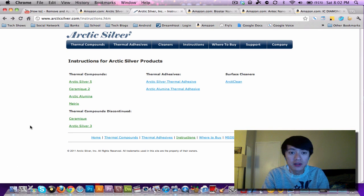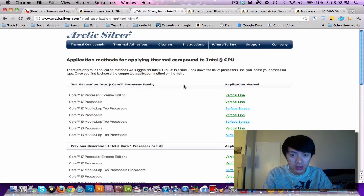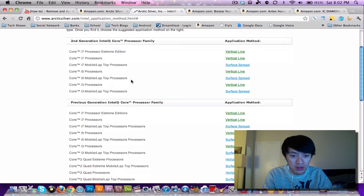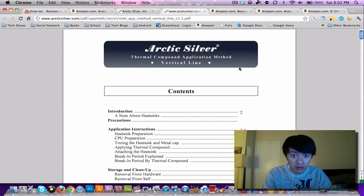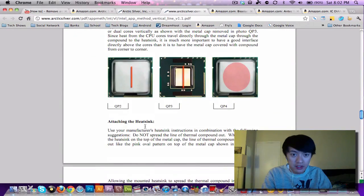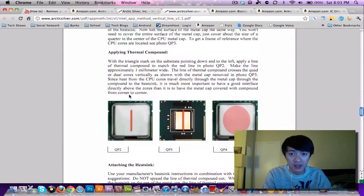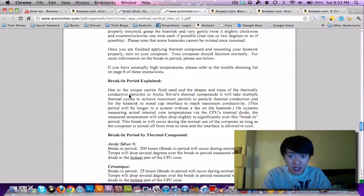I got a lot of flack from people saying I should have just left the small dot as-is. So I want to bring up a couple of things about Arctic Silver — they have their own website with really great instructions. When you select Arctic Silver 5, you pick your CPU, and for the second generation Intel Core i7 they recommend a vertical line, about the thickness of that orange line shown on the site.